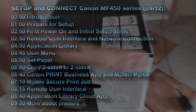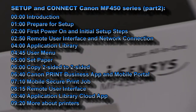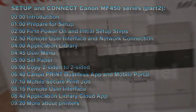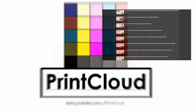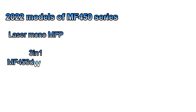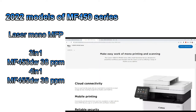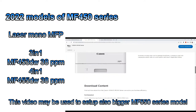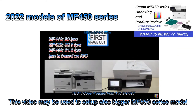Hello, in this video I will set up a Canon mono multifunctional device of the MF450 series. I will show the following in this video and you can find more videos about lasers on my channel. There are two MF450 series models available from 2022, and you can find about previous generations as well as my unboxing and product review of these models in the upper right corner of the screen.